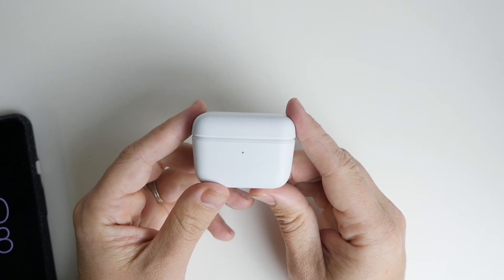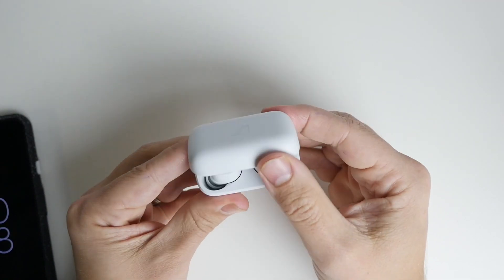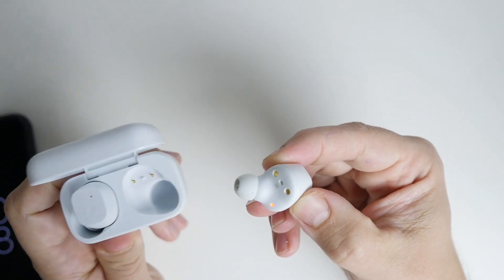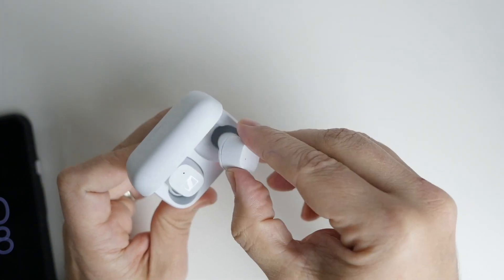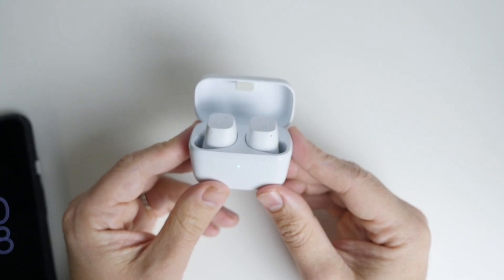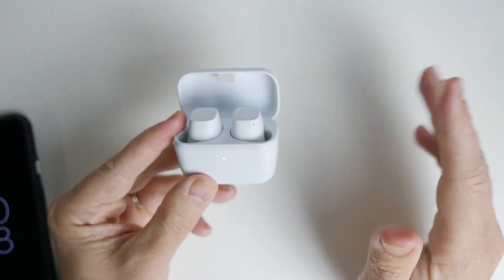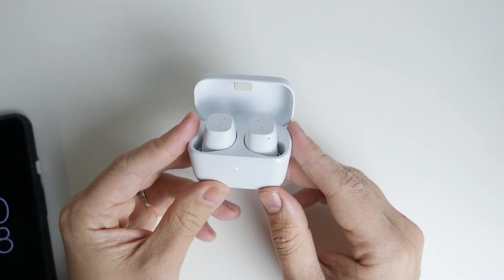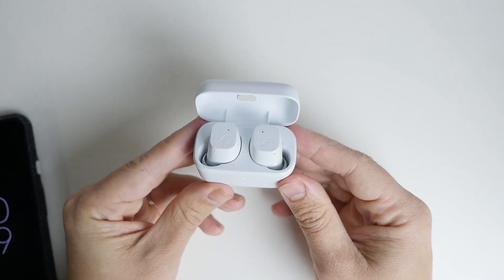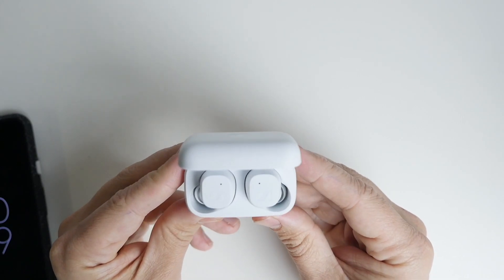These do not have active noise cancellation like you'd get on the AirPods Pro - they use a passive seal, where the silicon tip creates a seal inside your ear and blocks out most background noise. If you've got a jackhammer next door you'll probably hear a little bit, but at medium volume it blocks out most sounds. While I love active noise cancellation and appreciate the quality of it on the AirPods Pro, it's not a deal breaker for me - it's really about the sound quality, and these definitely live up to that standard.